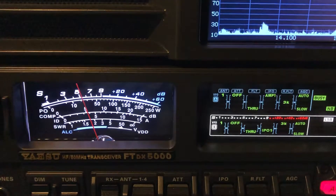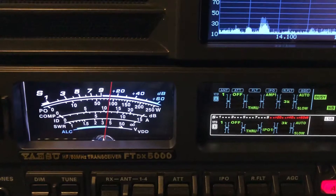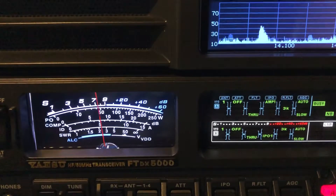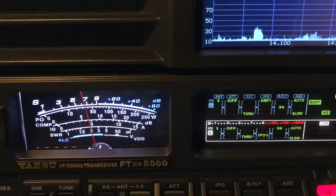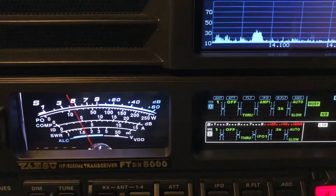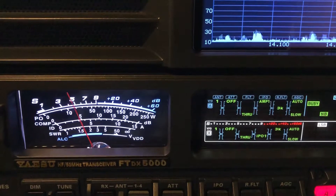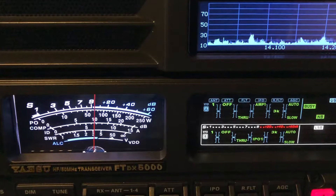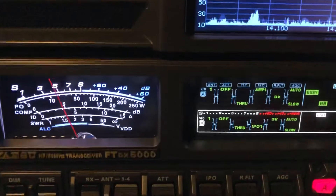We're going back to the 160. Norway 4 Hotel — calling the station. Come back on the off-center fed. That's making a good bit of difference on him too. Back on the 160.